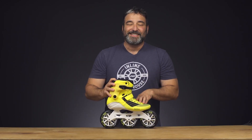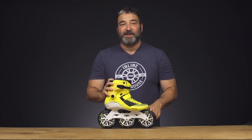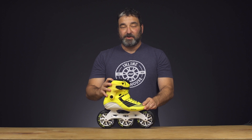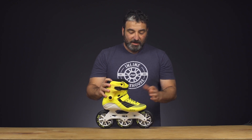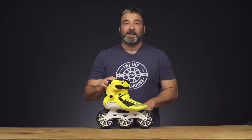We're going to take a closer look at the 2019 Powerslide Swell Firefly. This is a 125mm skate meant for your high-end cross trainer and adept fitness skater, but with 125s you get a lot of speed and there's a lot going on with these skates. Let's take a closer look at them.